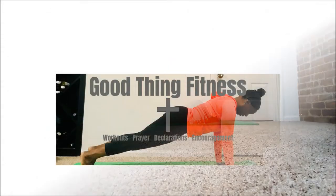Hey ladies, I'm Yonka from Good Thing Fitness and I'm about to show you an exercise to help you get rid of your lower back pain.